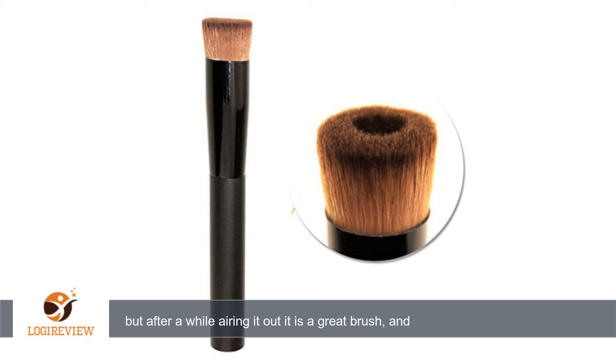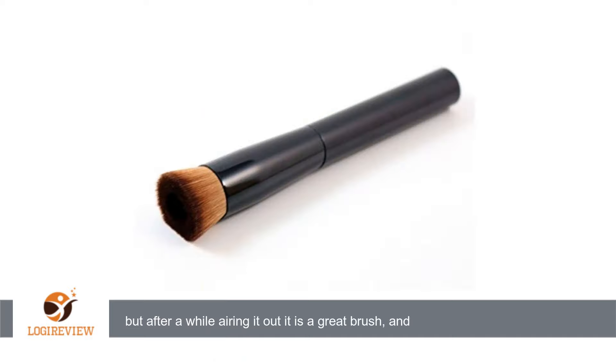Hello, welcome to Best Reviews at YouTube. This item has a rating of 4.0 out of 5 stars. A customer wrote: smells very strongly of the adhesive used to hold it together, but after a while airing it out,